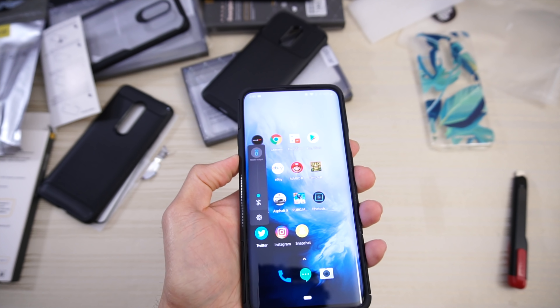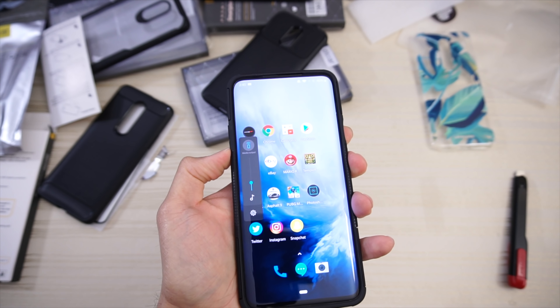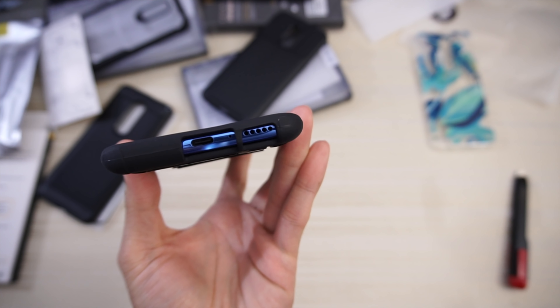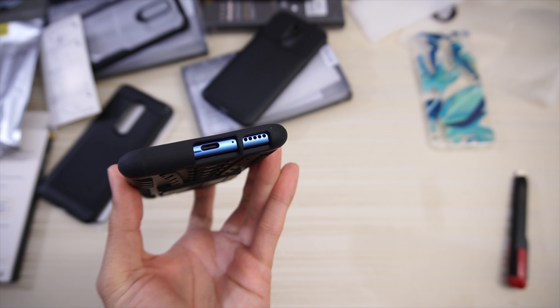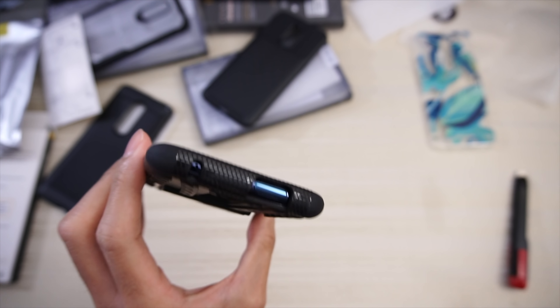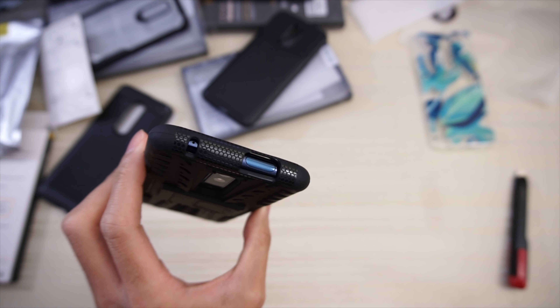Volume rocker tactility — same thing, no issues. On the bottom you have pretty big cutouts for USB Type-C, the speaker, and the microphone. And up top you see a cutout for the microphone and a nice big cutout for your pop-up camera mechanism.